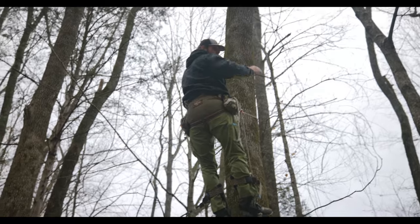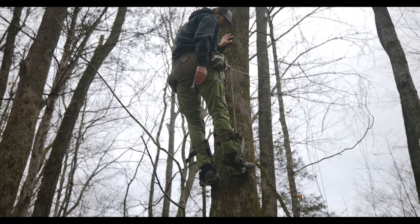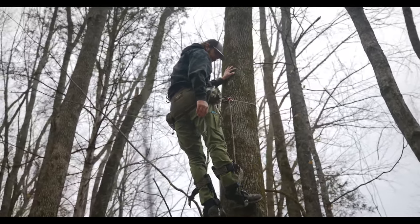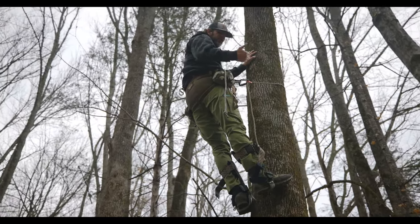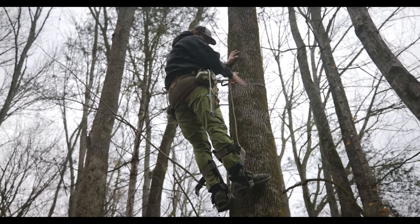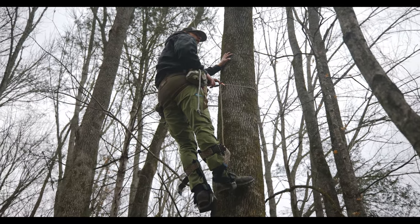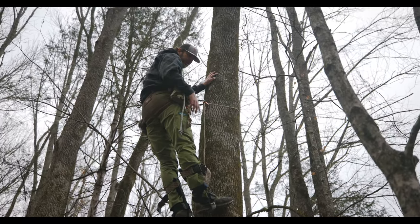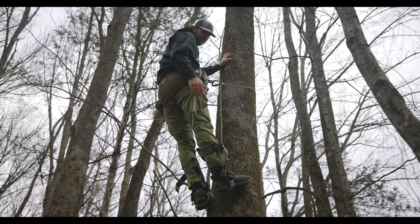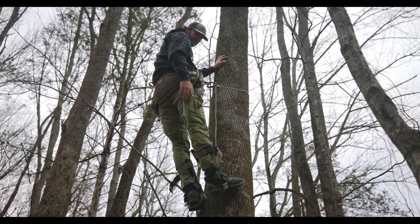I can keep going here if I wanted to, but it starts to bend here. Some things about spurs — there's always a chance, depending on the angle of the spike going in the tree, the type of tree, how hard the wood is, that if you don't get the spike in there properly it'll kick out. Lineman's belt — safety first. I have kicked out twice: once with one foot, the other time with both. The lineman's belt caught me and I dropped just a few inches, but anytime you're dropping or falling it can be scary.